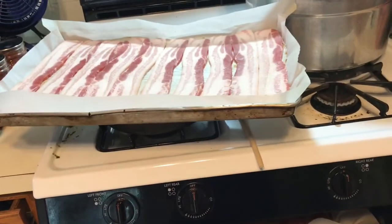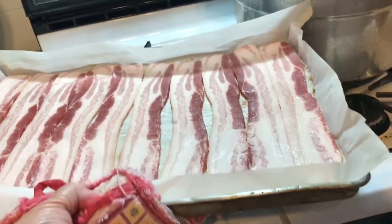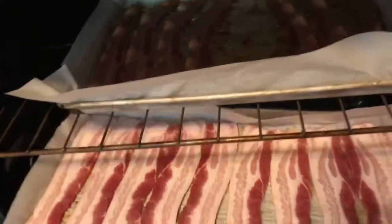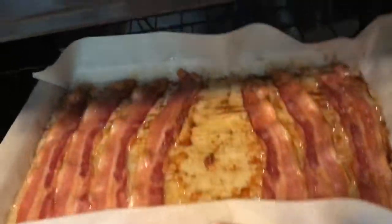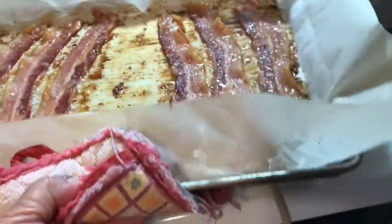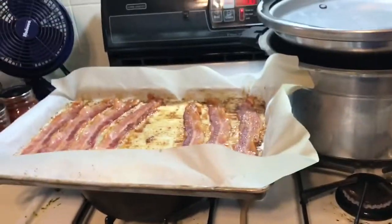I'm rotating pans because I'm wrapping jalapeño poppers, so this pan goes in the oven just in time for this pan to come out. I only partially bake the bacon — this might be just a little bit further along.